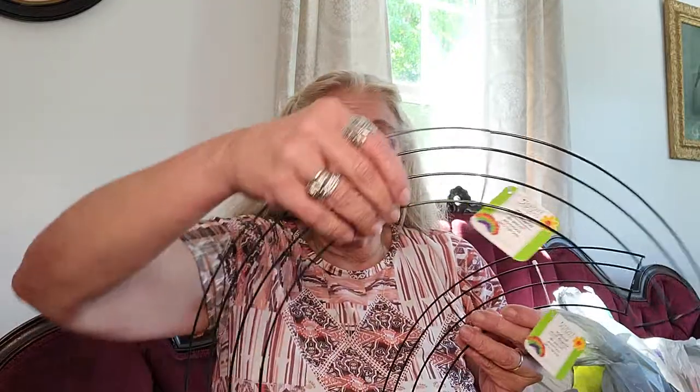Hi guys, Sandy here with another Budget Beauty USA video. Today I've got a Dollar Tree haul and a Shop Miss A small haul for you at the end of the video. We're going to get right into the Dollar Tree haul, and the first thing I bought were these two half-circle wreath frames.